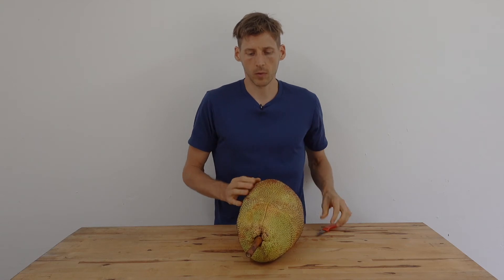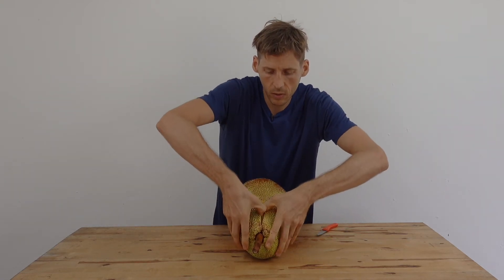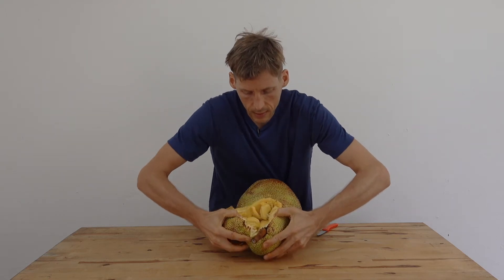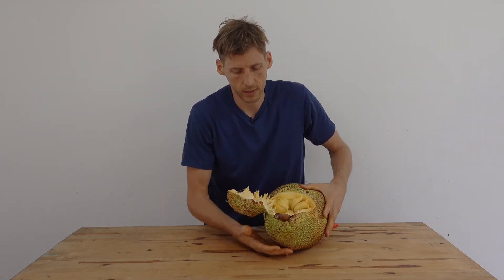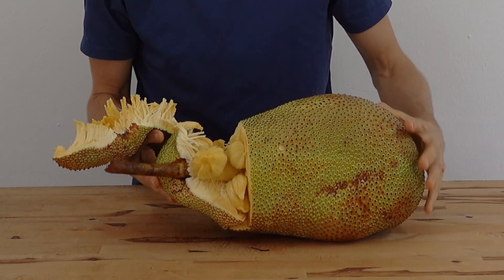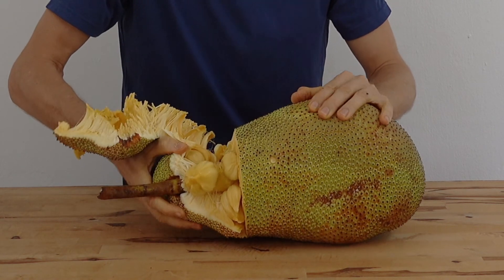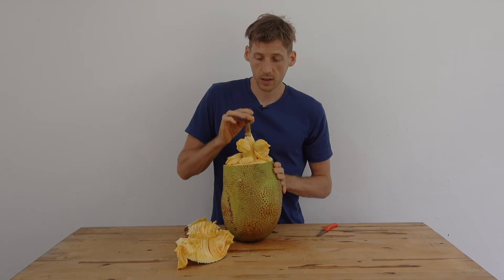So there we go. I've opened the first section of this fruit. To continue, I just pull like this — and there it is. Beautiful. There's really a difference between the fruits that are harvested too early and the fruits that are tree ripened. Nothing can beat a tree ripened fruit. That is nice.